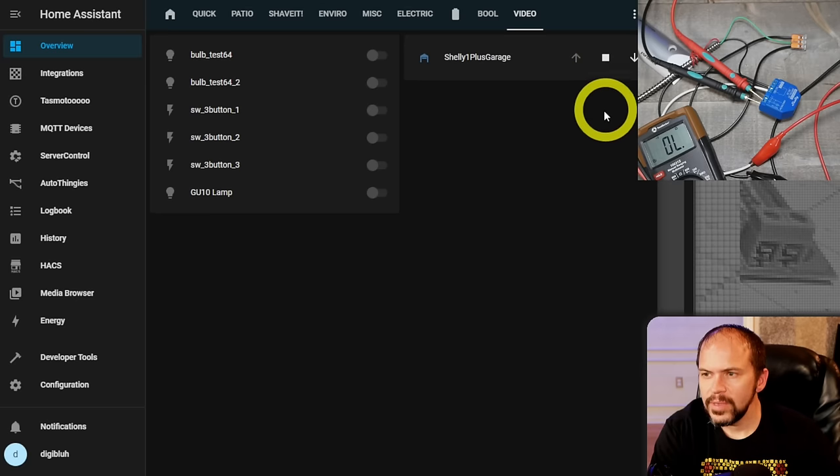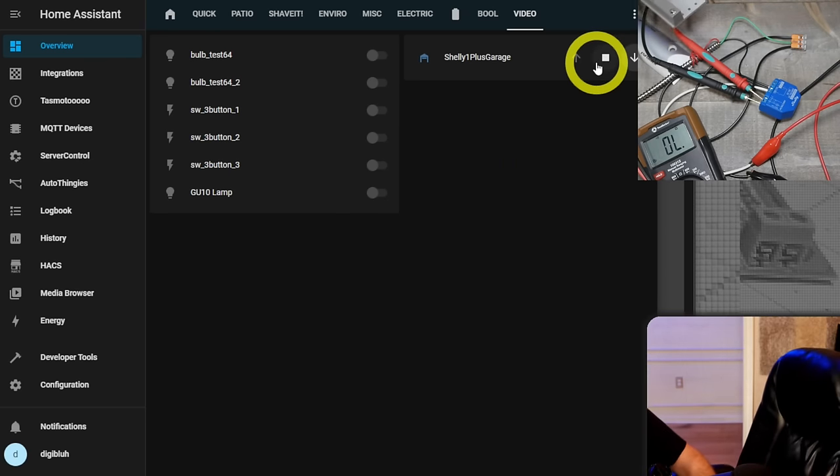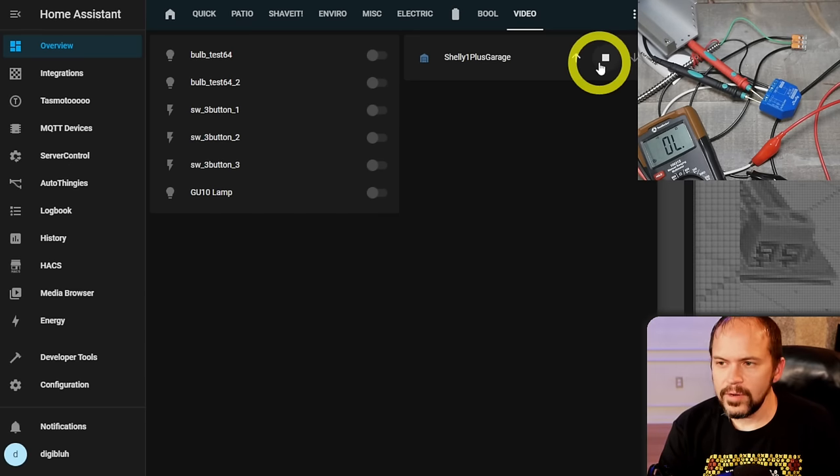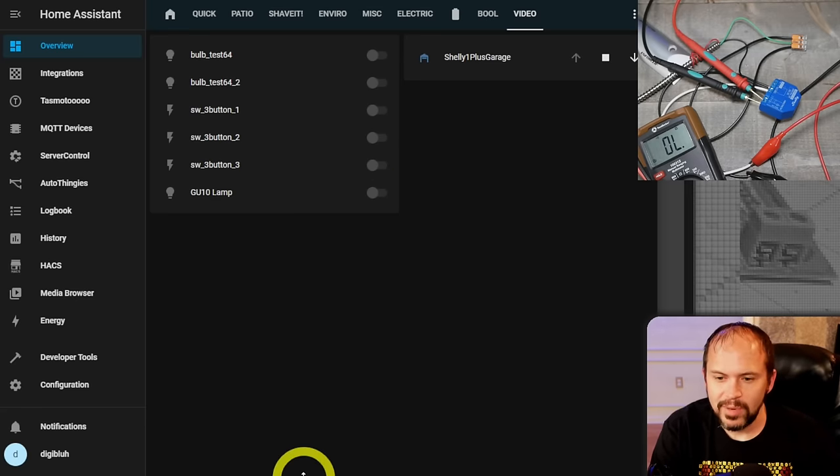We should be able to hit the button here. You can hear it beep and see the continuity on the meter. We'll simulate the door closing — and there you are, the little door closes. Pretty much works with the Shelly One Plus.